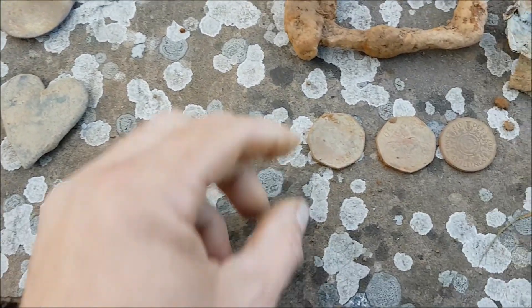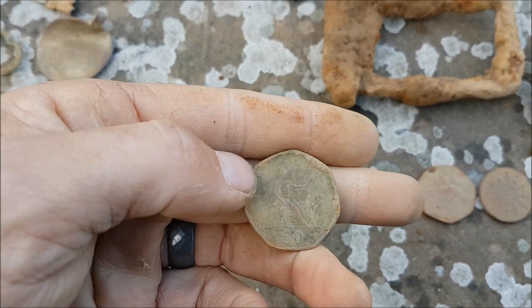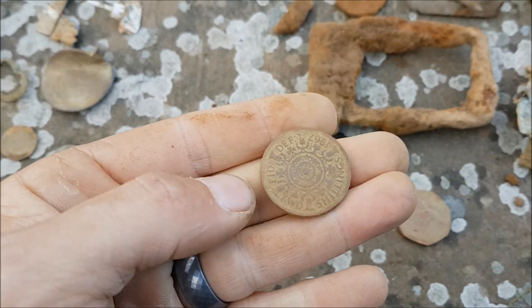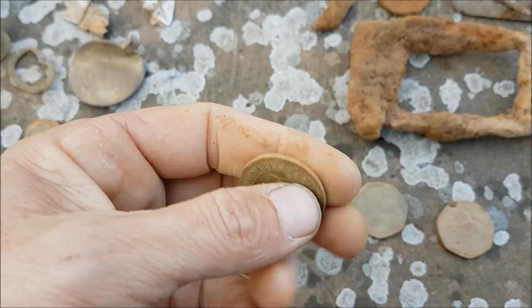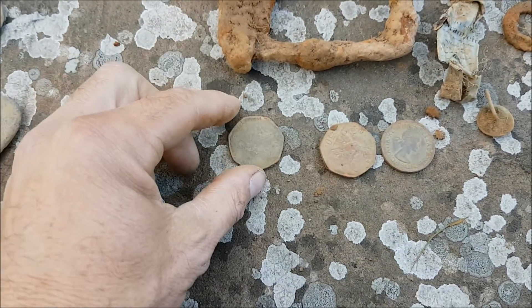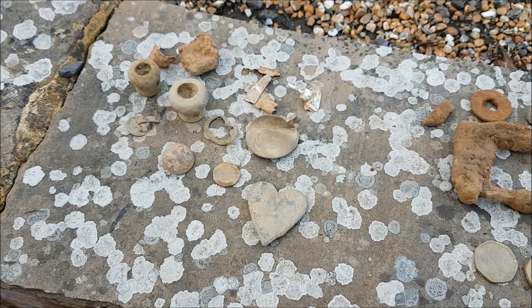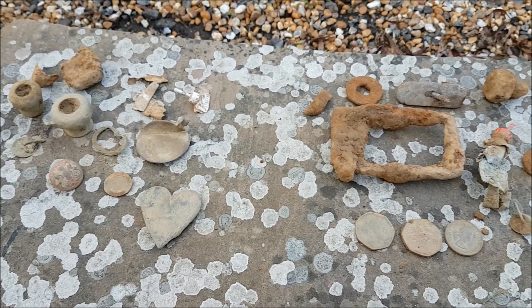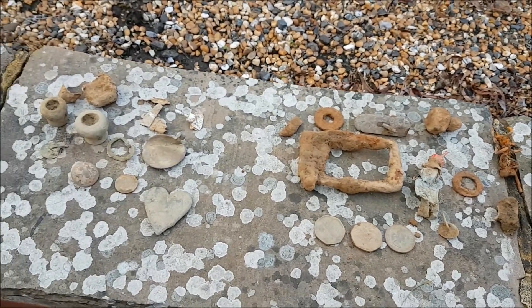We've got a couple of coins - a couple of old style 50p's, really thick coins. And we've also got this, which is two shillings from 1967, found right next to one of the 50p's. I think the two shillings were still being used as a ten pence piece quite late. Right, that's about it from us for this hunt - thanks for watching, please think about subscribing, and we'll catch you on the next hunt. Take care!